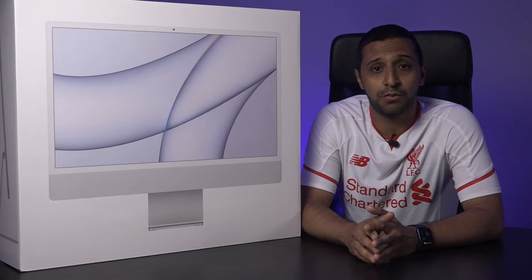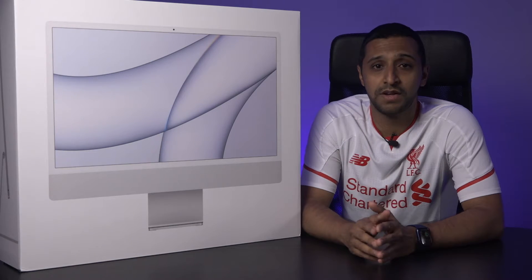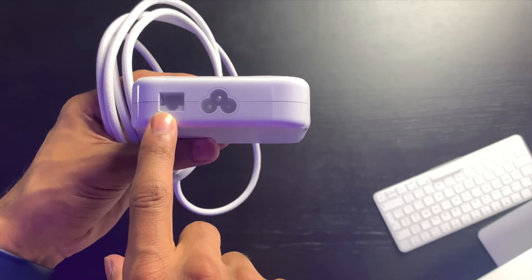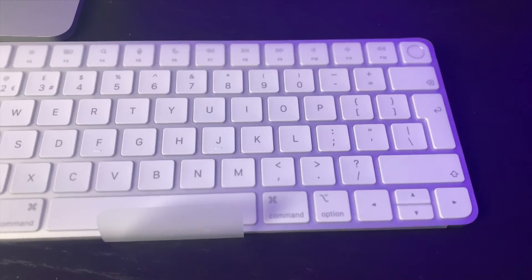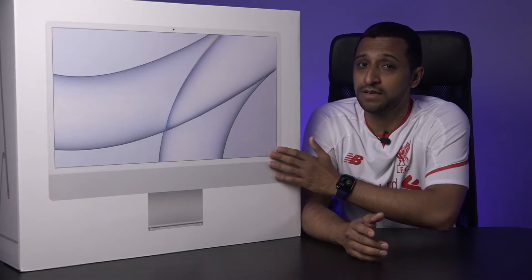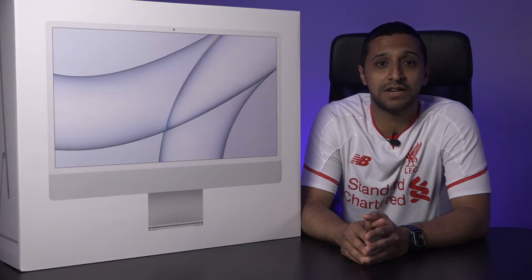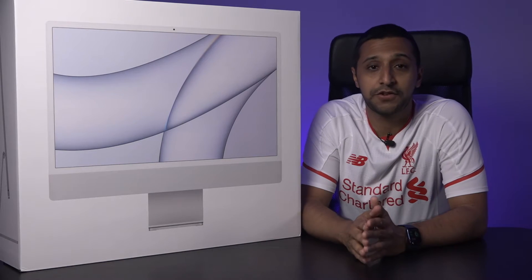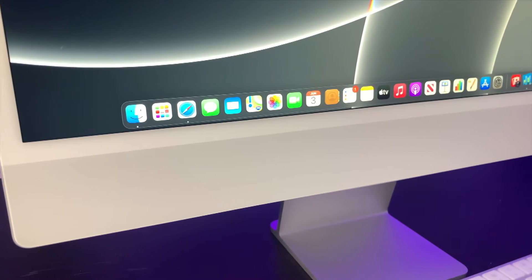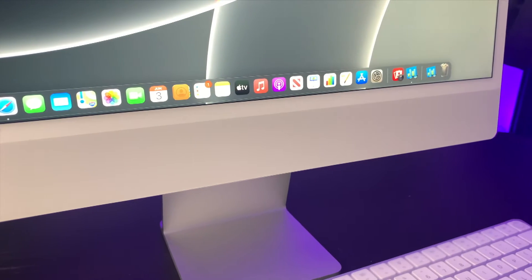For the next model we have the 8-core CPU and the 8-core GPU, so this comes with an extra core. This has an extra two USB 3 ports on it, gigabit ethernet, and comes with the magic keyboard that has built-in Touch ID. This model comes in at $1,499 in the US and $1,499 in the UK. The top model has exactly the same but comes with 512GB of storage at $1,699 in the US and $1,649 in the UK.